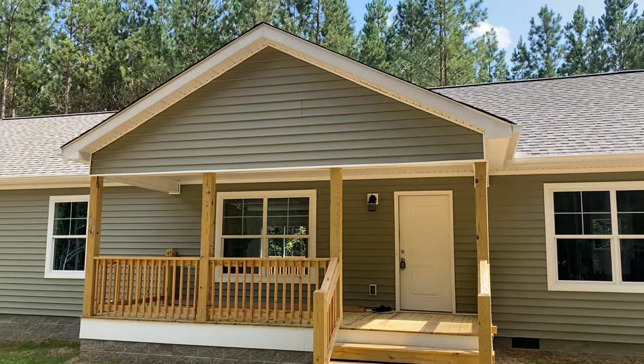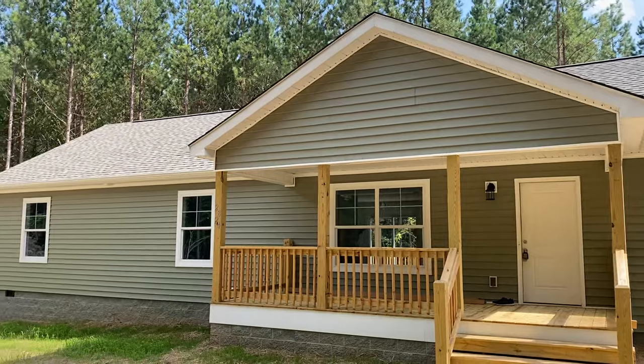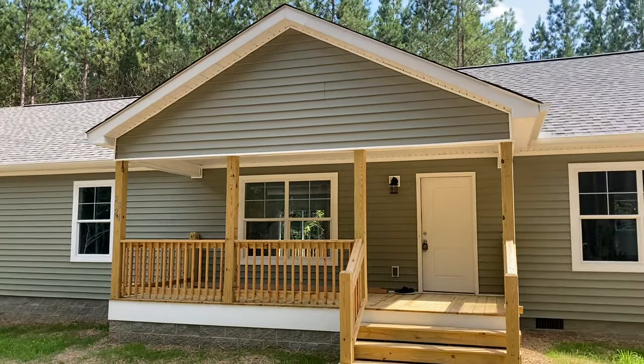Good afternoon everybody. This is Shields with Carolina Custom Homes of Burlington. Today I'm in Timberlake, North Carolina.